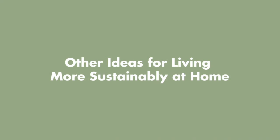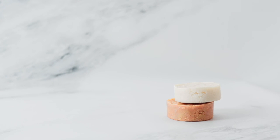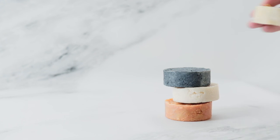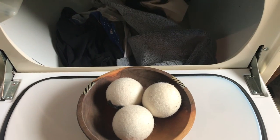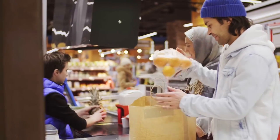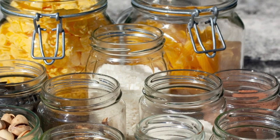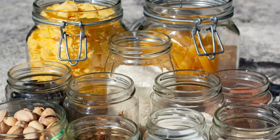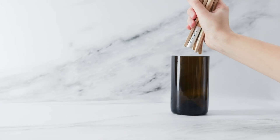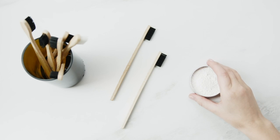Other ideas for living more sustainably at home include using bar dish, hand, and bath soap, shampoos, and deodorants instead of liquids that come in plastic bottles; using reusable wool dryer balls instead of disposable fabric dryer sheets; buying groceries and other goods with minimal and sustainable packaging; buying food in bulk rather than individually wrapped snack-sized packets; and using compostable toothbrushes made from bamboo. You can even use toothpaste tablets or make your own toothpaste at home.